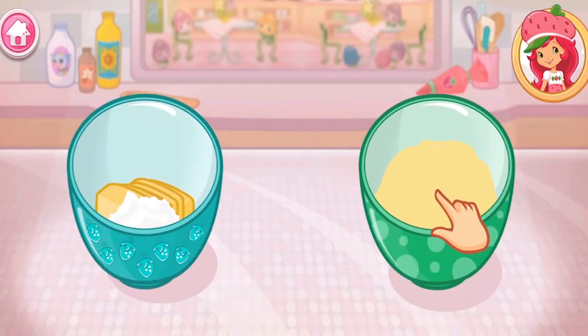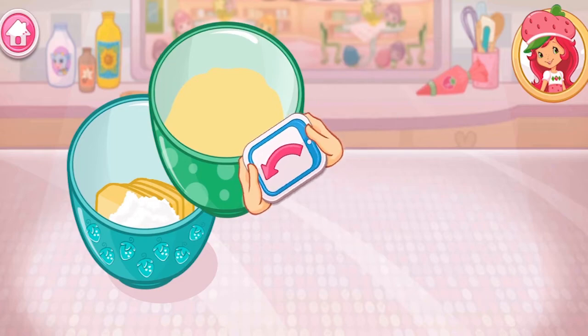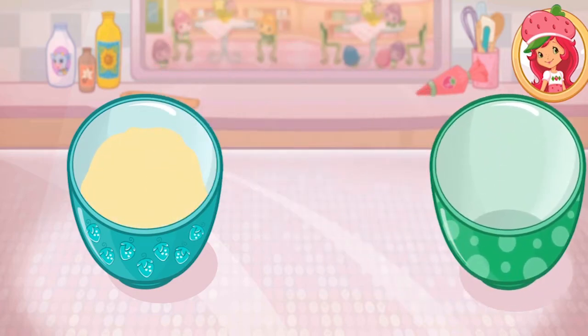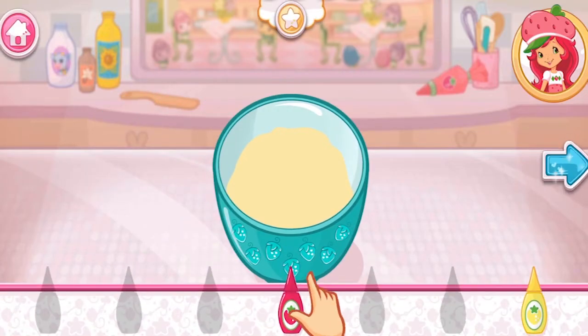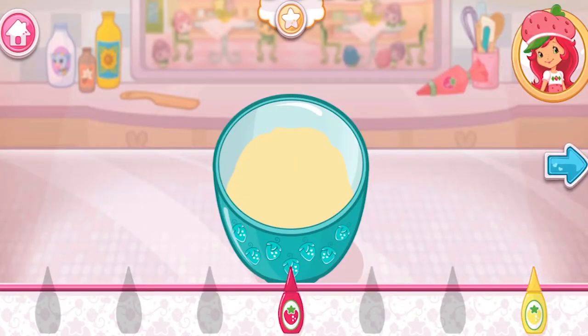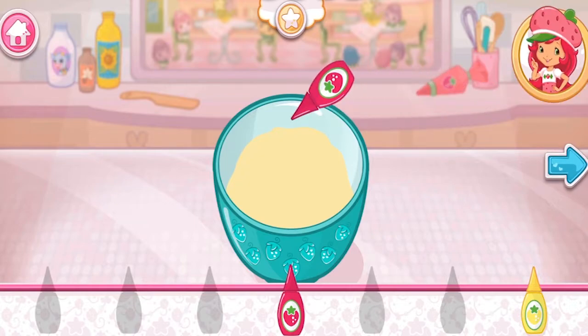Pour the egg and milk mixture into the bowl with the dry ingredients — go slowly! Let's add a fun color to our mixture! Tap the bottle to add color!